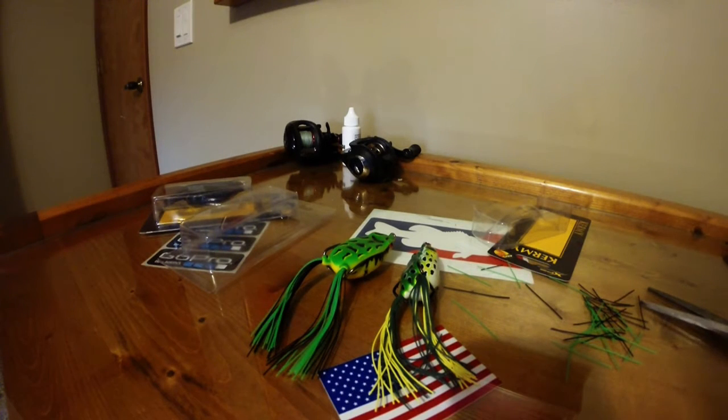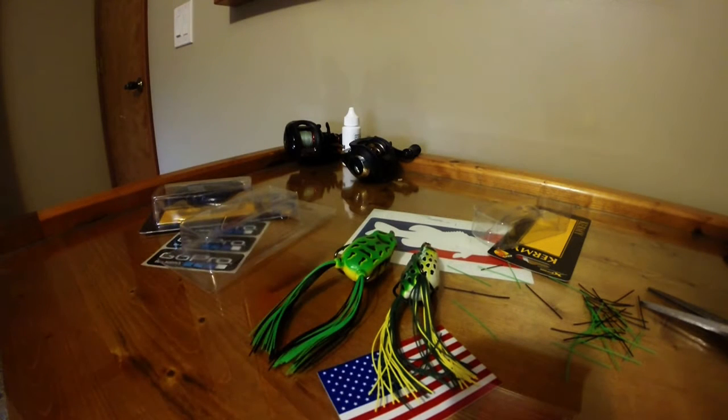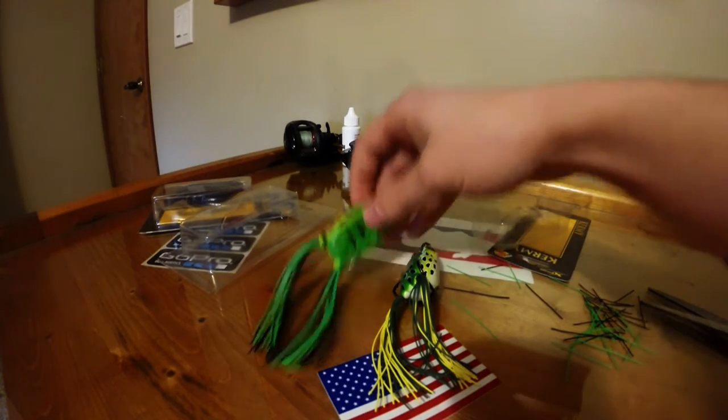I know there are frogs out there that actually have legs that hide up next to the body — I believe Lunker has a frog like that, and maybe Live Target too. I think they have a frog kind of like that. But this tip works really well with skirts.